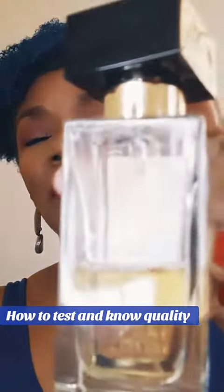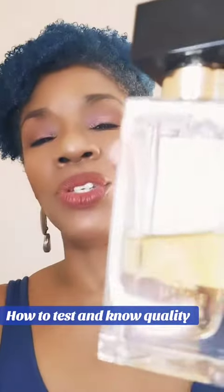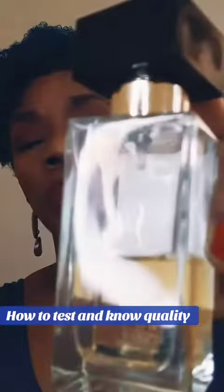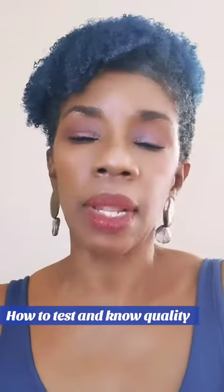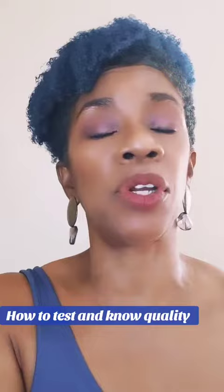We could be here for about five minutes or so with me holding this up, but let me move on to the other part. This just shows you that it will last longer. The corners still have the bubbles — the bubbles are still in the corner. That will let you know again the quality of what you are purchasing.